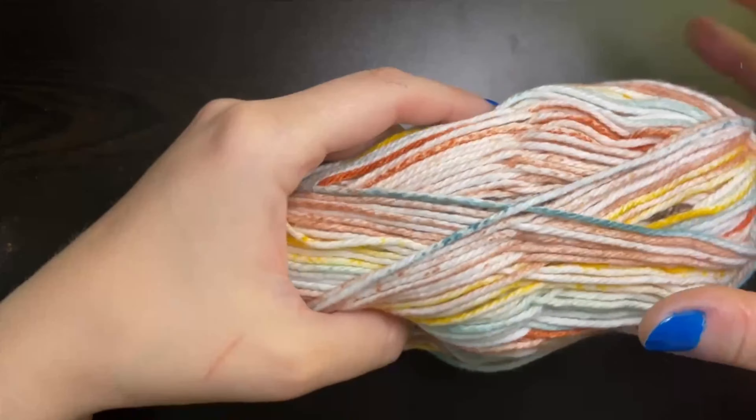First you want to start with a slip knot, and in order to make a 7 inch long washcloth we're going to chain 36. If you want to make it a little bit longer or a little bit shorter, then you want to chain any even number.